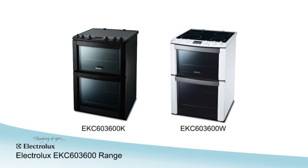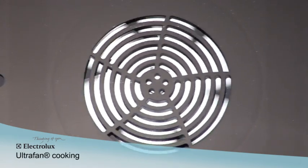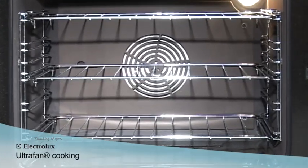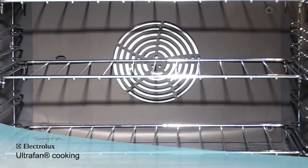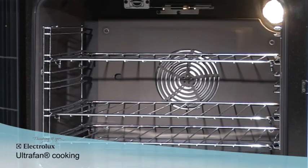The EKC603600 electric cooker with double oven range from Electrolux. Ultra fan technology gently circulates the heat evenly around the oven, ideal when cooking on more than one shelf. The fan also ensures that there is no transfer of flavours during cooking, letting you cook sweet and savoury dishes at the same time.